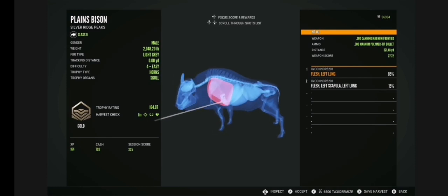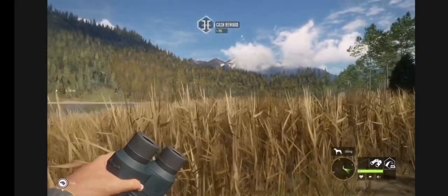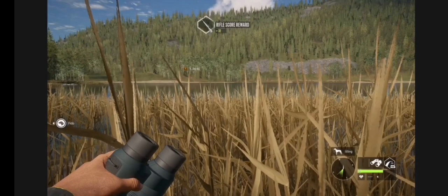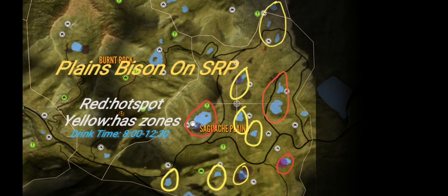But here he is — he got 164, so another almost-not-gold. That was a quick video, so I'll just show you guys the Hotspot Guide Map, which is something you'll need right now. Here's a Plains Bison Hotspot Map for Silver Ridge Peaks.